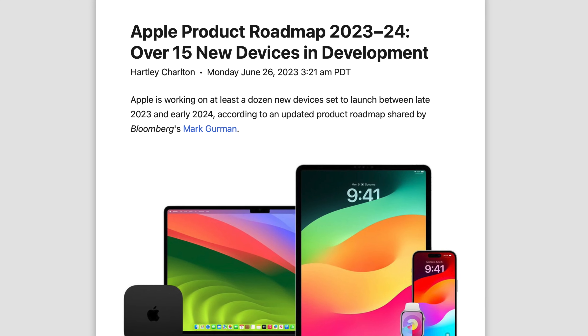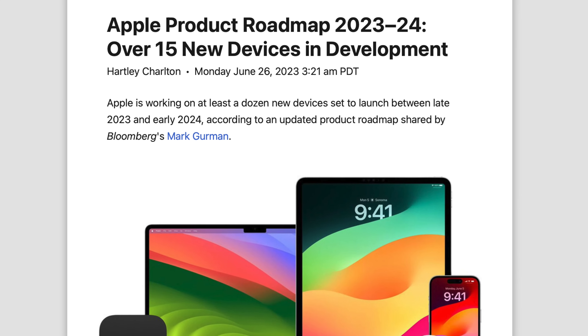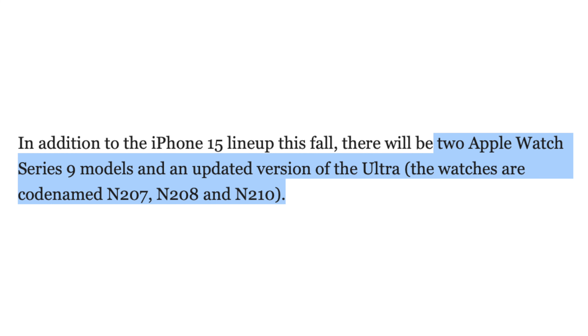For those wondering about new Apple Watches such as the Series 9 and the 2nd Gen Ultra, we do have a few new tidbits. Mark Gurman recently gave us a vague breakdown of which products we can expect later in 2023, telling us both a Series 9 and an Apple Watch Ultra 2 are in the works with the codenames N207, N208, and N2010. It's curious why there are three codenames for two new products.